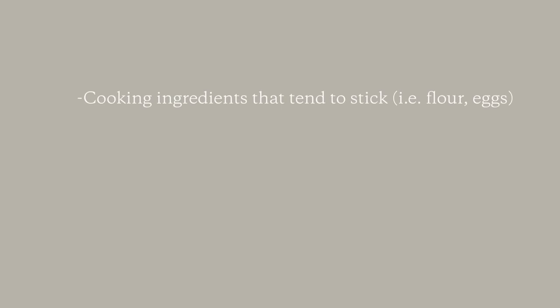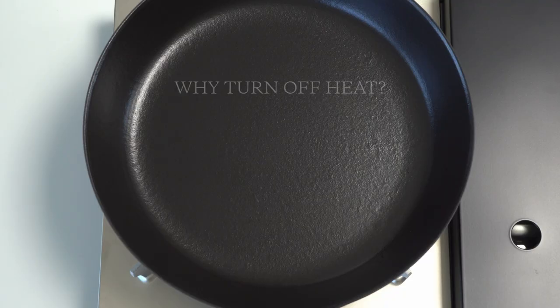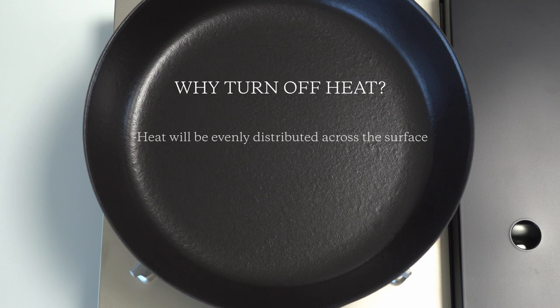When you're cooking ingredients that tend to stick, or when you want to slowly and evenly sear a meat or vegetable, you're going to want to turn off the heat. By turning off the flame, the heat will be evenly distributed across the pan's surface. This is what will prevent the ingredients from sticking.